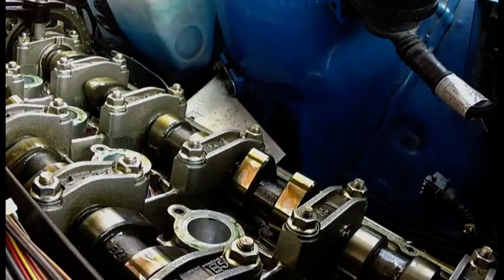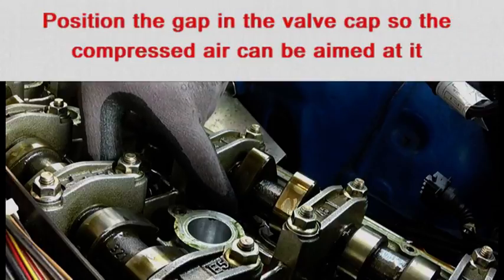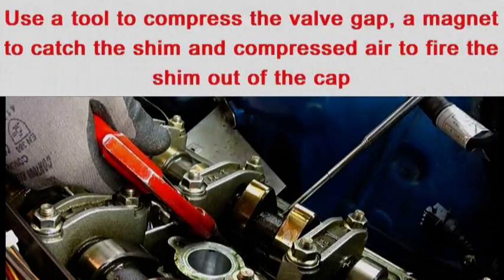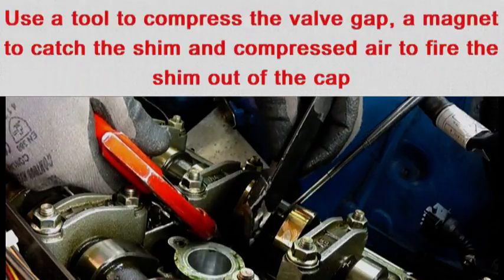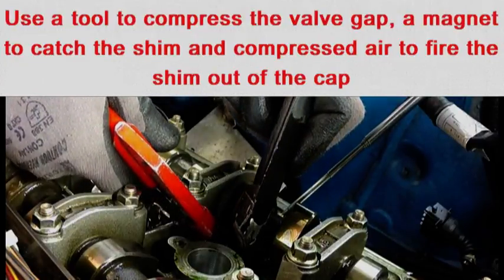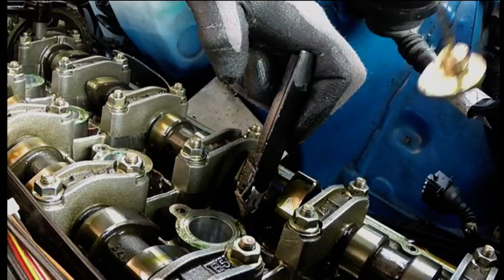Now we need to remove the shim. There is a little gap in the valve cap. Press down on the valve cap and that's fired the shim out. There is the shim.